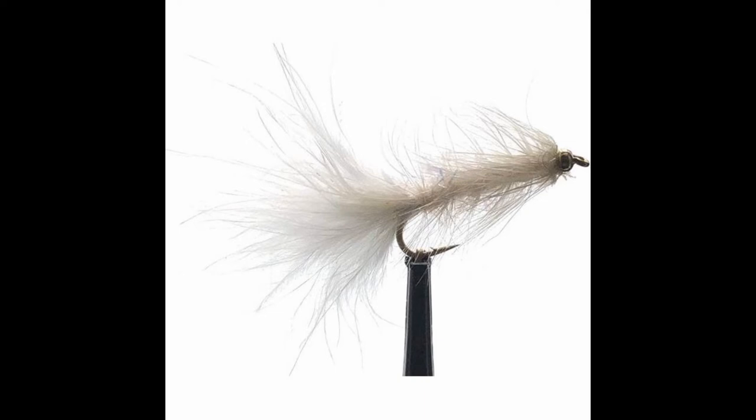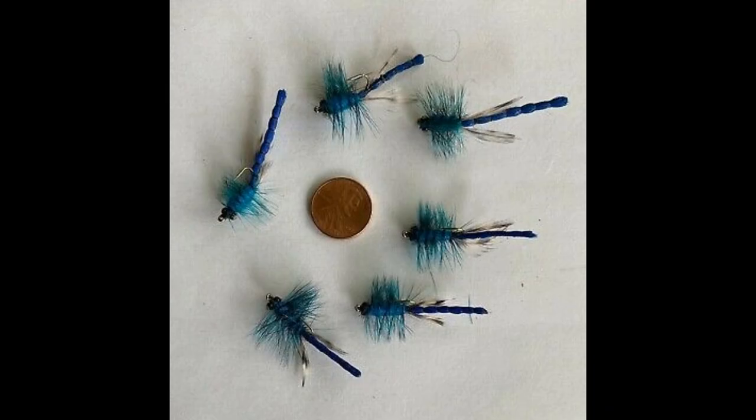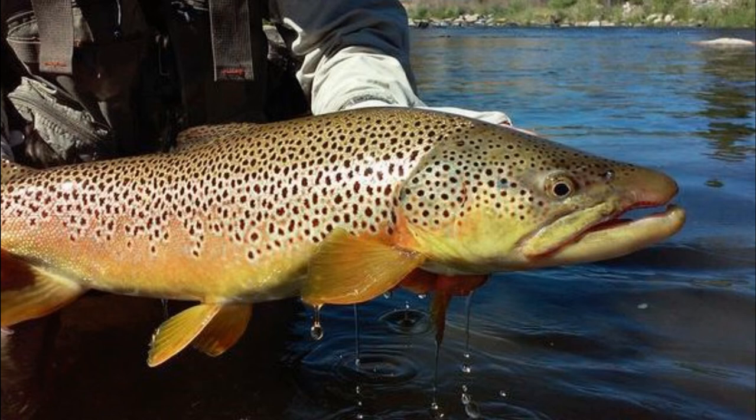The last color we're going to talk about on the Carson River is blue. Blue is especially productive in the spring and in the fall because that's dragonfly season — that's when you get a lot of dragonflies and hatches. It's not just trout fishing; it's bass fishing and other things too. Blue flies are very effective, especially a blue dragonfly pattern. You're generally trying to imitate those dragonflies.